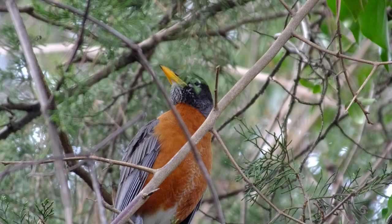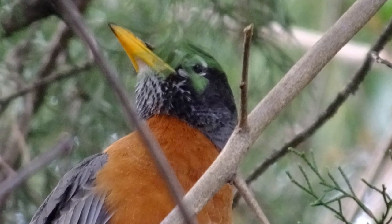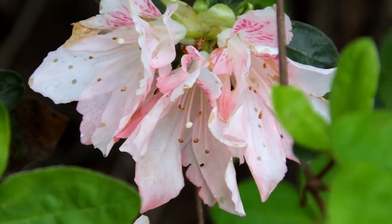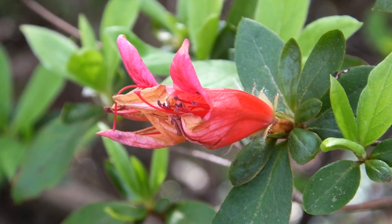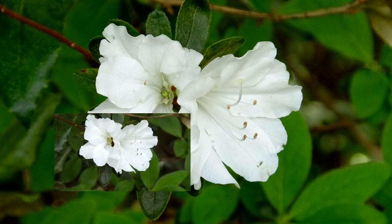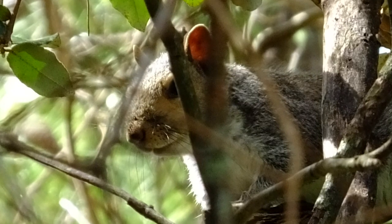My camera doesn't have bird eye detect, but it did a pretty good job of getting the eye of this bird framed behind this leaf. And of course, no animal eye lock on the squirrel — the squirrel's eye was blocked by a small limb, but the whiskers are sharp.